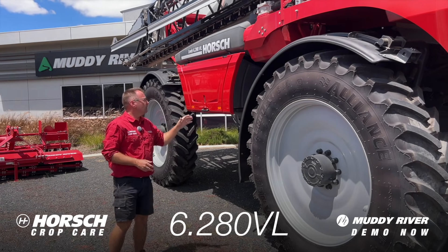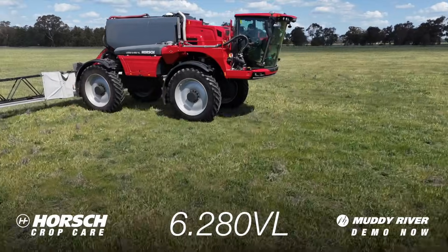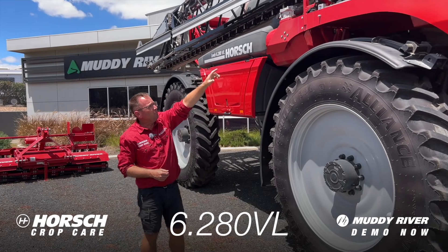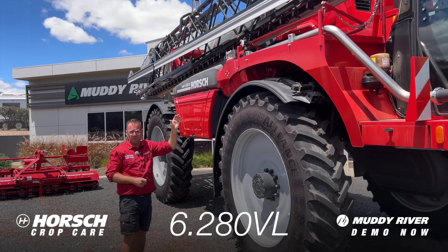In this video we will have a look at the Horsch Leeb 6.280 VL self-propelled sprayer. We've got a 6,000 liter main tank, 36 meter boom, plumbed with Raven Hawkeye 2 PWM nozzle control on 25 centimeter spacing.